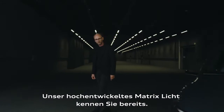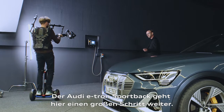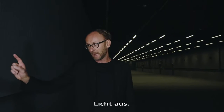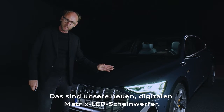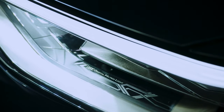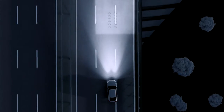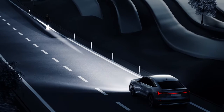You already know our sophisticated Matrix light, but the Audi e-tron Sportback is going a big step further. Lights off. Spot on — that's our new digital Matrix light. It illuminates the road in high resolution and it communicates with its surroundings. Isn't that cool?